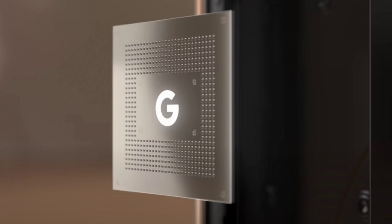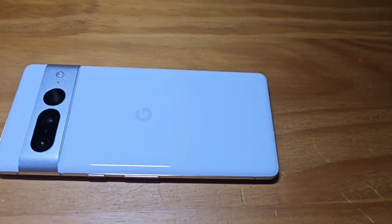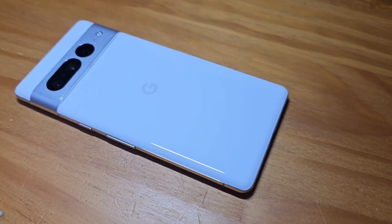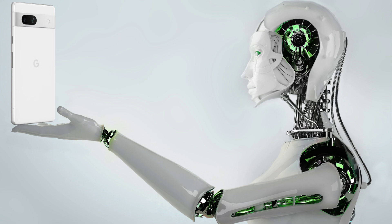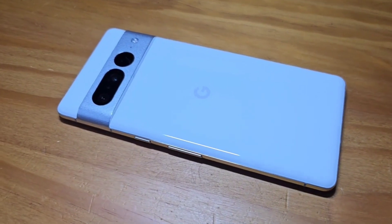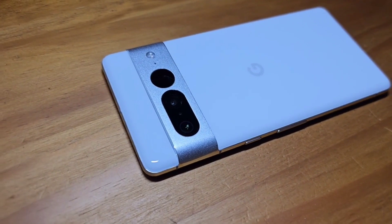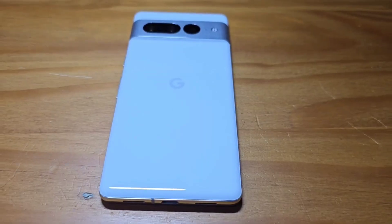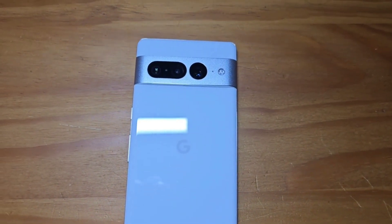Google Pixel 8 series will enjoy new security technologies. The Tensor G3 will bring ARM's Memory Tagging Extension technology to the new Pixel devices. This technology is efficient at preventing memory-based attacks as well as zero-click attacks, which became famous a couple of years ago, offering peace of mind against sophisticated and malicious attacks. While other phones already have this support on the hardware end, the Pixel 8 bootloader will be the first to introduce it on the software side in the Android space.